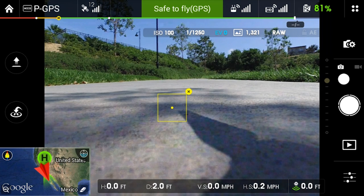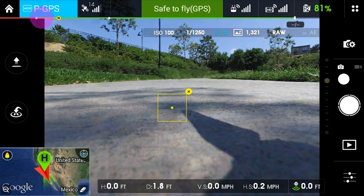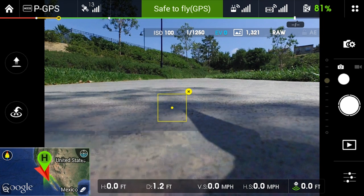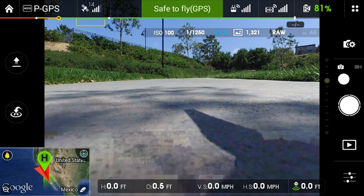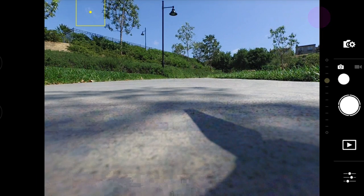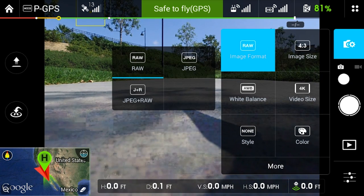Looking at the app, we can see it says safe to fly. We can go into advanced settings and change the flight mode and various options. We can see our satellites — we've got 12 satellites. Batteries are good and 81% on the copter. Tapping this corner will give us some additional settings we can change. The camera settings are really important — down here we can change our camera settings. We want to shoot in raw, which we can set there.